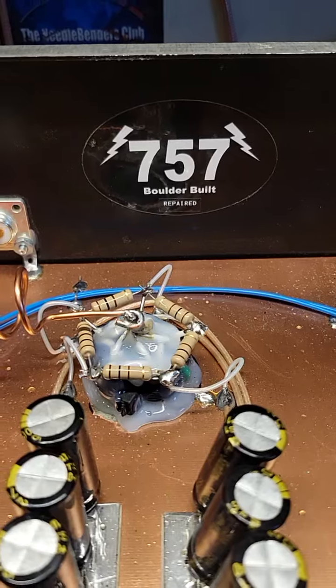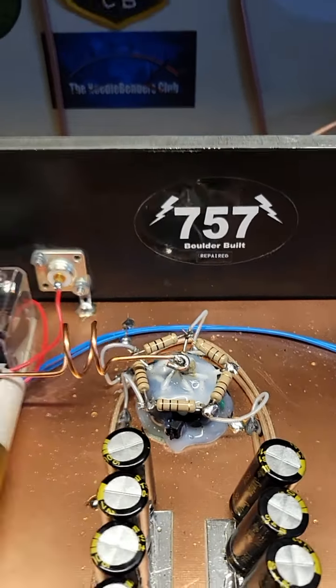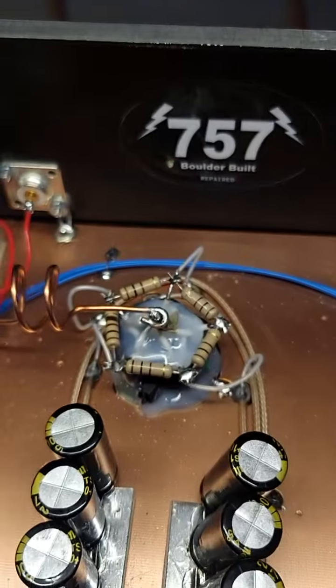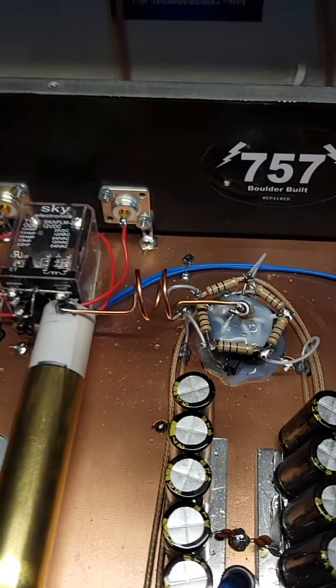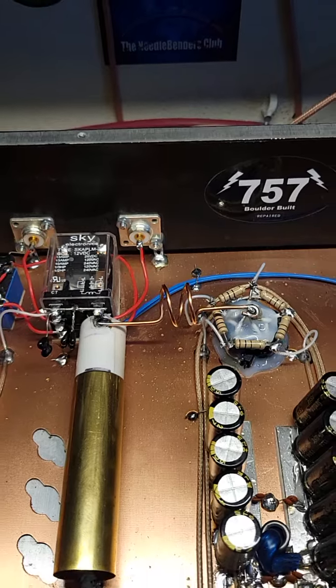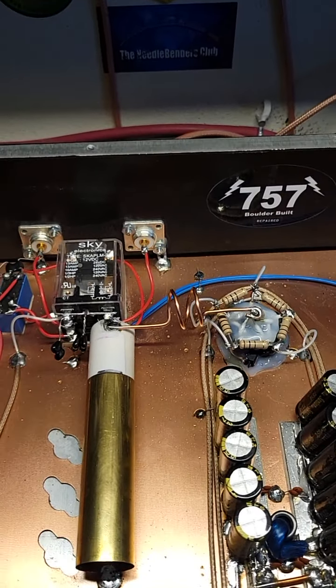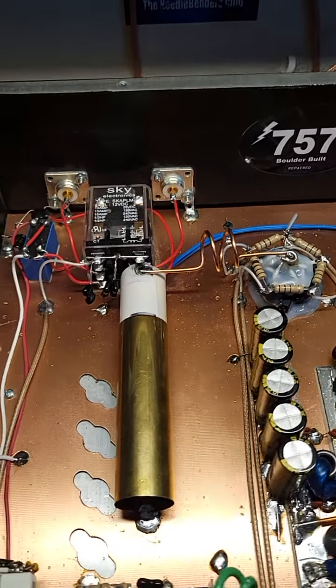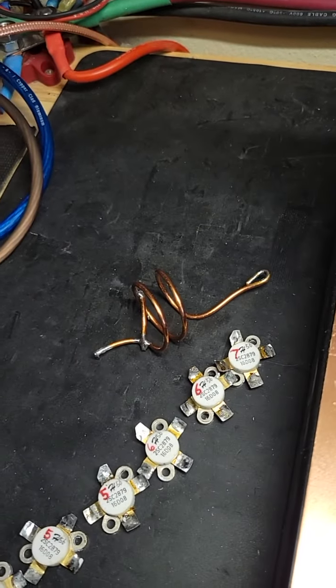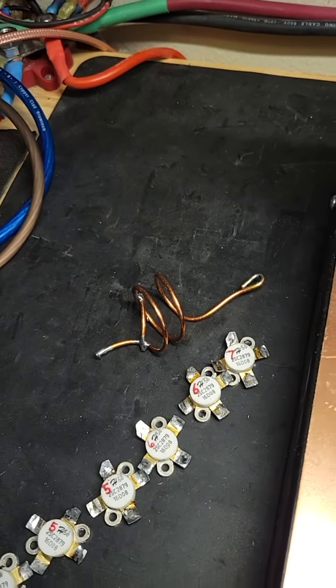Got a little sticker in there I put in there — Boulder Built Repaired. You can see we replaced the burnt resistors there on the combiner. We've got a new output tune there, as the customer wanted this thing retuned to the center of the 10-meter band, and that's exactly what we've done. We retuned this brass tuner as well, and there's the old output inductance coil there.